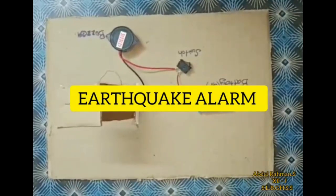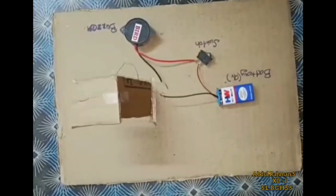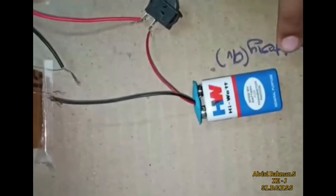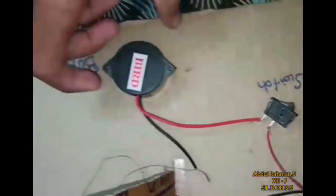So, let's go to the project. First of all, we have a 9V battery, then we have a switch and a buzzer. If you look at the safety pin and a bolt, it's connected to the electricity.